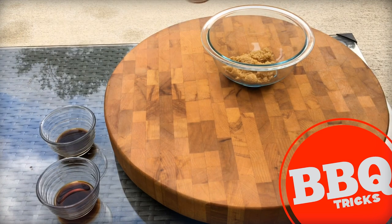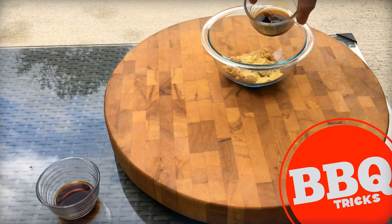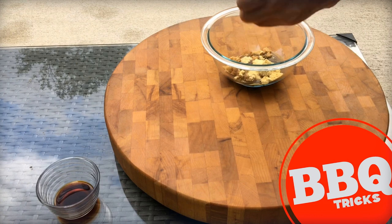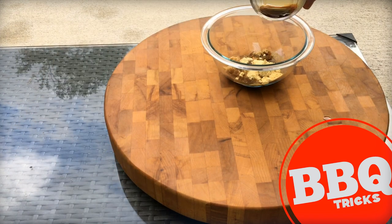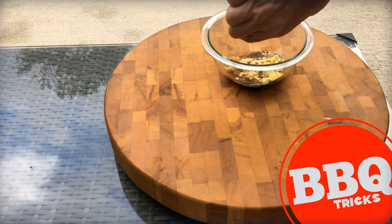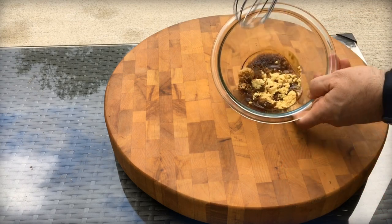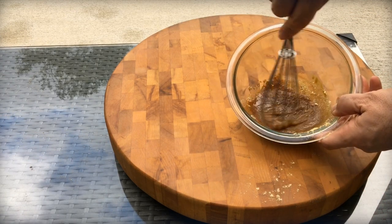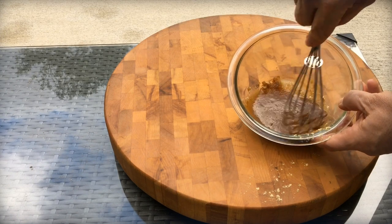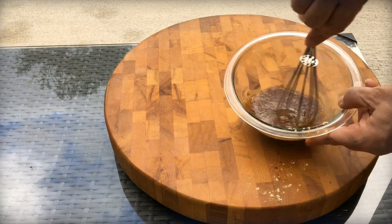Here's how you make the glaze: start with some brown sugar, some mustard — dry mustard, as hot as you like — some soy sauce, and some Worcestershire sauce. The brown sugar makes it a true glaze where it's gonna brown on there just a little bit. Mix it up and try to reserve a little bit. You may want to make extra because you can dip anything in this. It's really good.